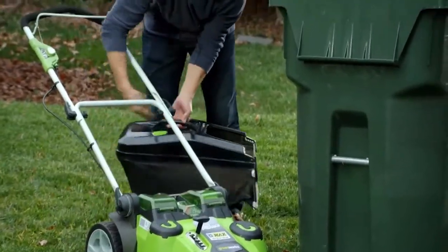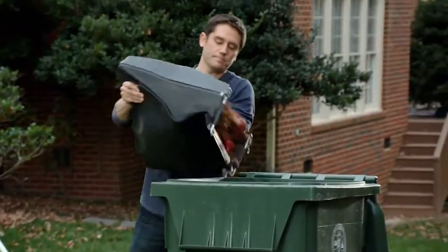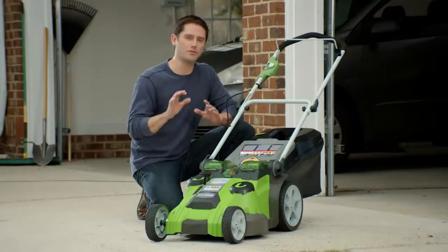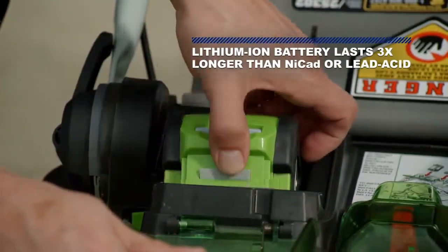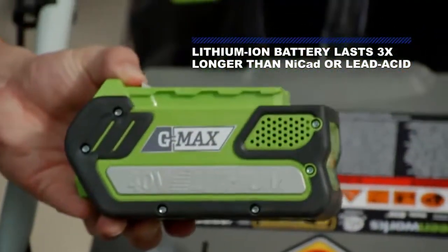And if you don't want to mulch, you can always collect grass clippings in the back. Twin Force is powered by two 40-volt lithium-ion batteries that deliver power and run-time comparable to that of a gas-powered mower. It also saves you money because you no longer have to buy oil and gas.